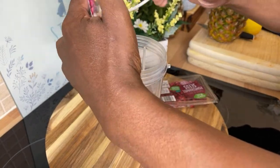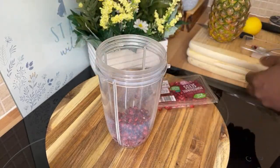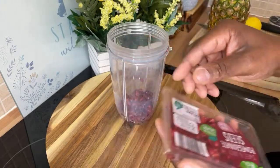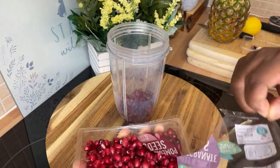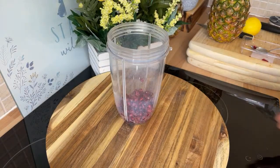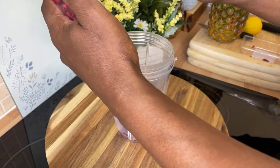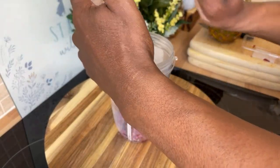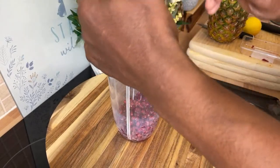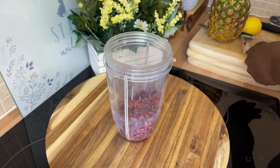I made this drink the other day and I said to myself I have to make it again — the flavor, the texture, everything was so lovely. I stopped at the supermarket to buy the ingredients and here it is. You can also get fresh pomegranate and remove the seeds yourself. That's the pomegranate seed right there.